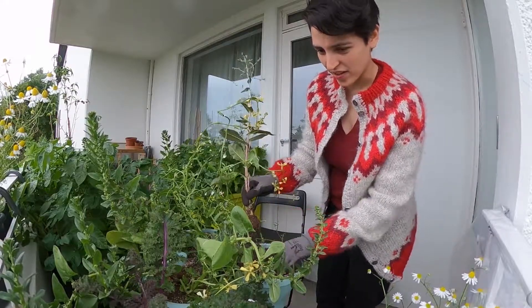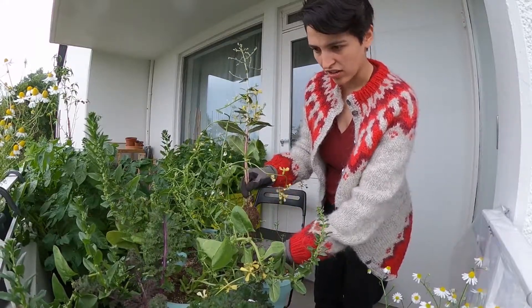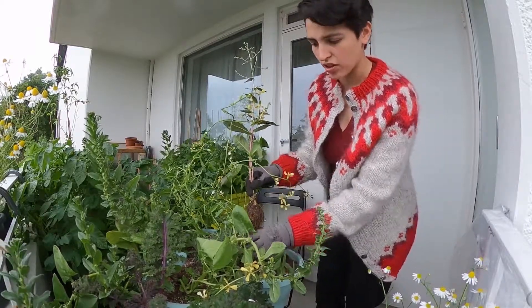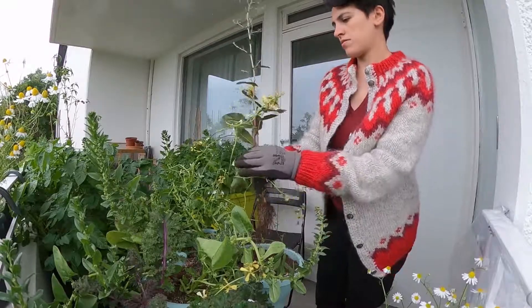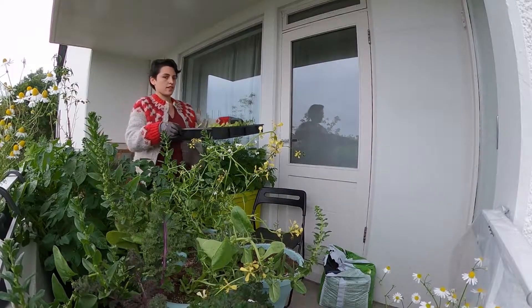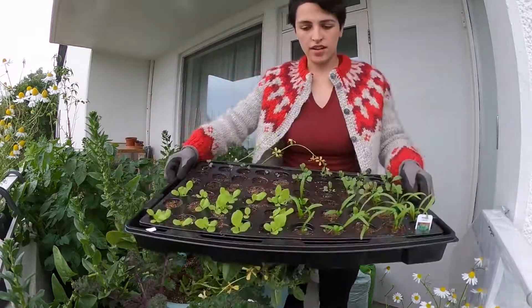My favorite of the salads was the kale. The kale is pretty tasty and you can use it in a lot more recipes. Instead of just salad, you can actually cook with it.